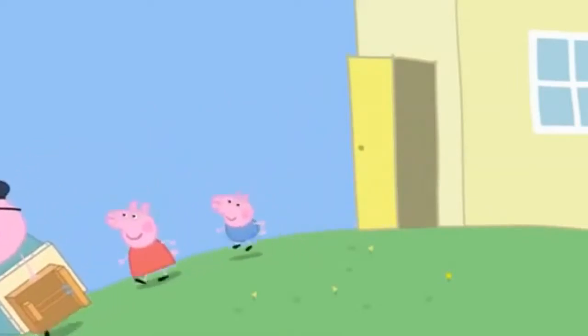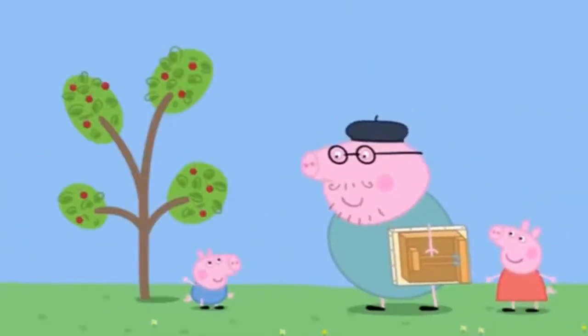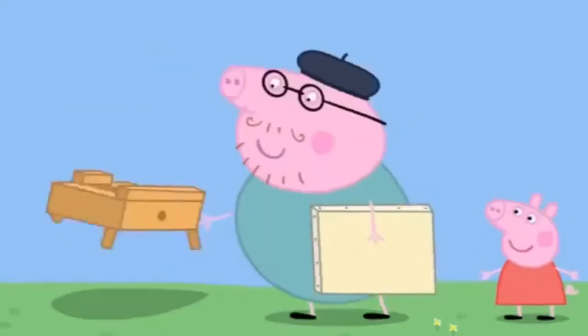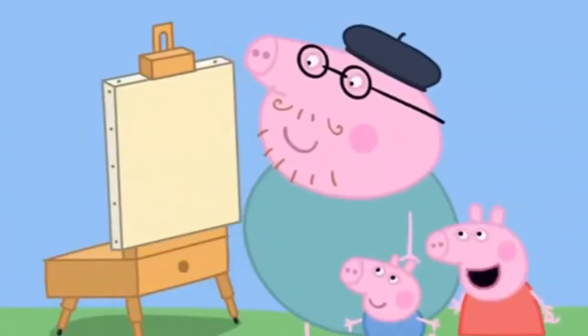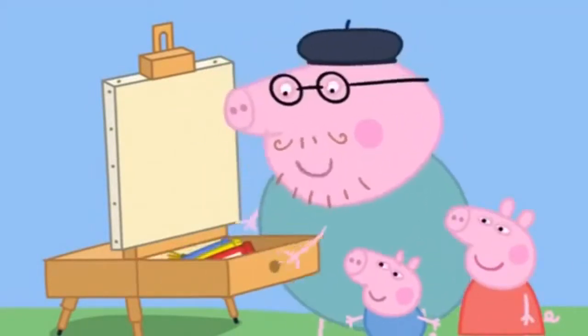Now, what shall I paint? Well chosen, George. I'll paint the old cherry tree. What's that? It's an easel, Peppa. It holds my canvas. What's a canvas? It's a bit like paper, for very special paintings.